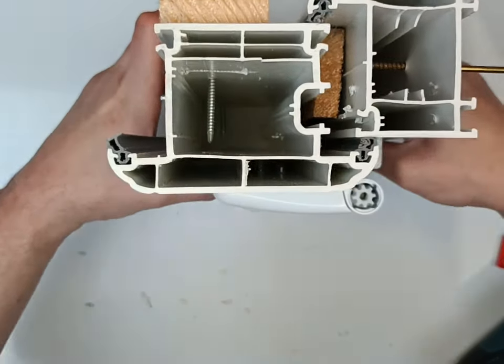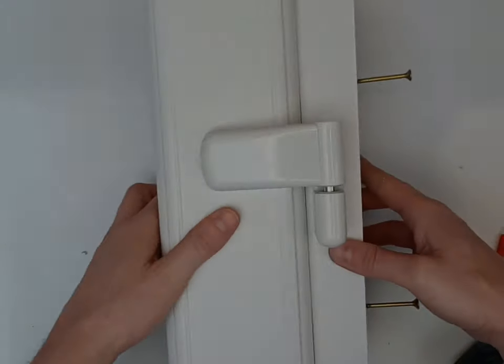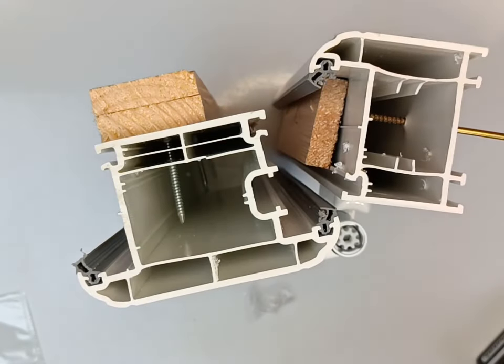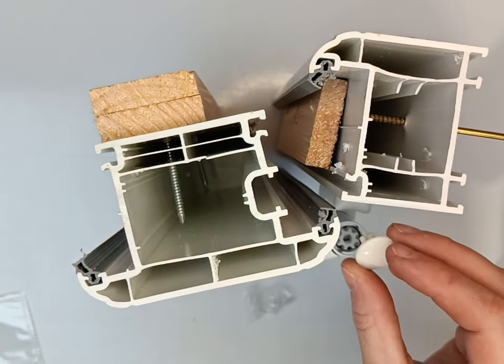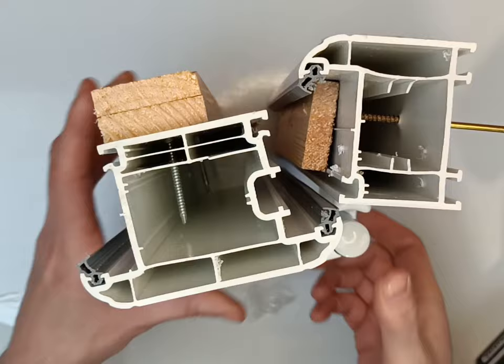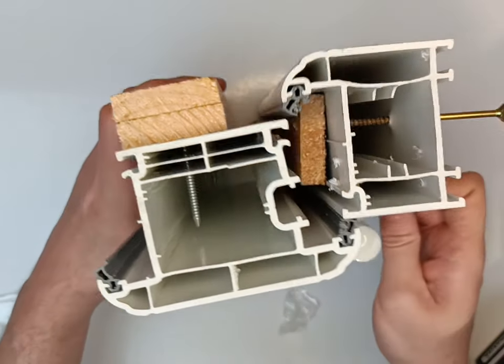And there we have it — hinge installed. Now with your hinge installed: frame part, sash part, front cover, finished with a lovely little cap for the top. And then you get a little one for the bottom too.